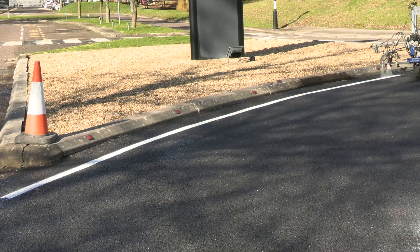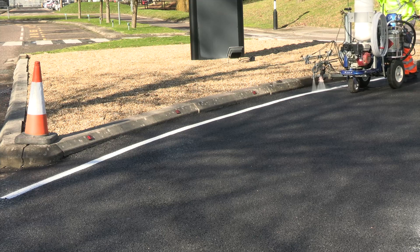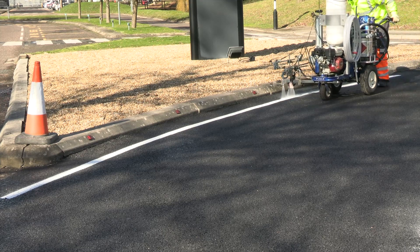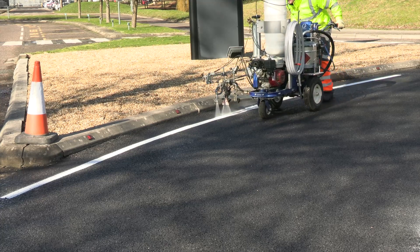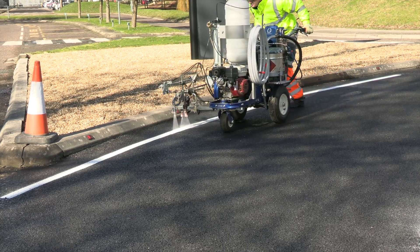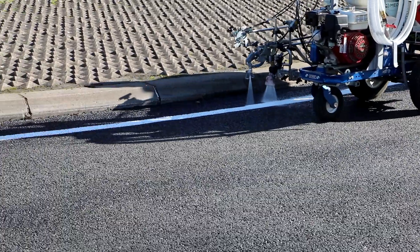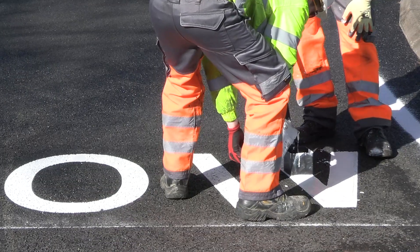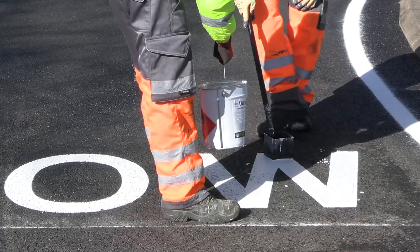Any of our MMA line marking products can then be applied onto this surface, whether it's the hand applied Ultra Line L210, Ultra Stripe L224, or through the winter months the Basler MP12 Rapid. This process can be very handy for using with the Ultra Line L210 as it provides the outline of the markings to apply, so you don't need to mark out the lines or informative markings.